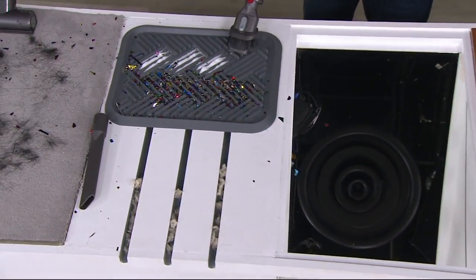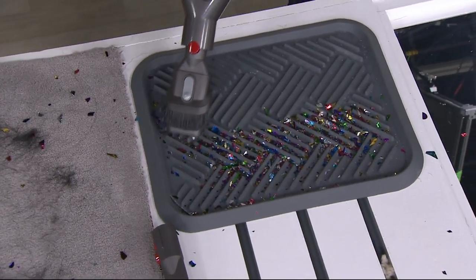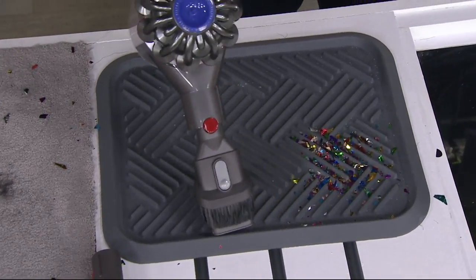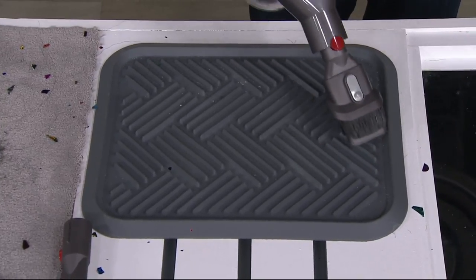With a 50% longer run time, no need to plug it in, no need to go to the car wash. It's all there when you need it. A better price, a better payment plan — giving you a price of $199. This is new, one of the newest latest models. It's called the V7 Trigger Pro.